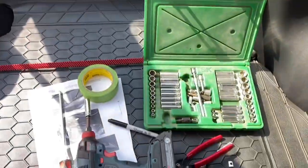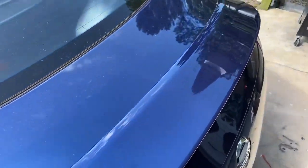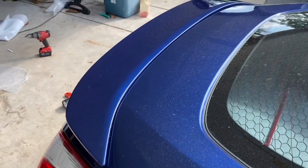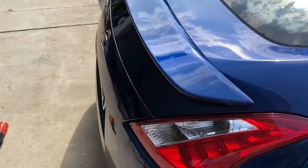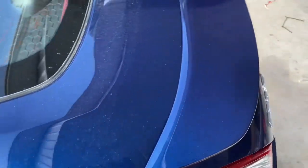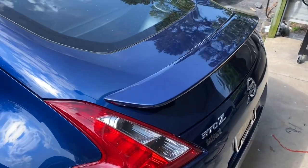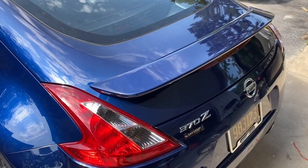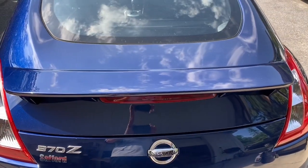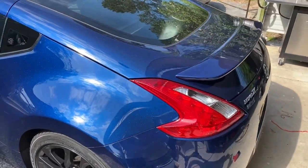The same spoiler from Nissan was reportedly over $500, not to mention installation cost. This one was a couple hundred dollars, and I installed it. This is the kind of work we do in body shops all the time, but you can do this in your backyard. You also see the advantage of buying a good quality spoiler. If you go on eBay or Amazon and find one for $99.95, don't expect it to fit like this one. I hope you enjoyed this little video — I can't wait to see you guys in the fall.